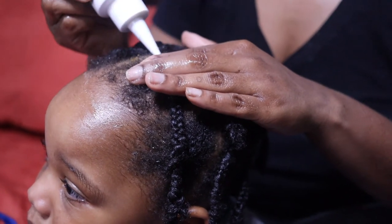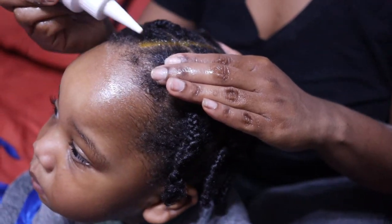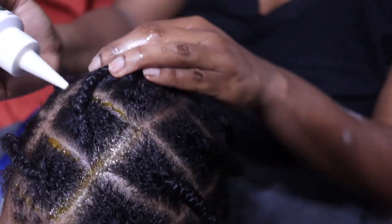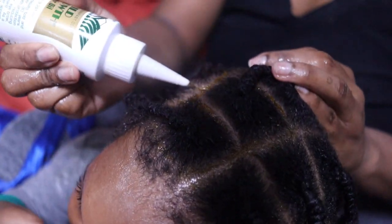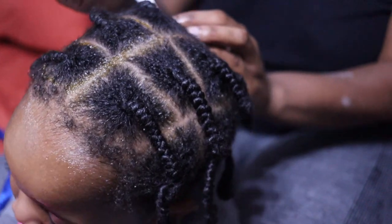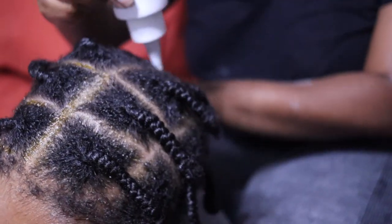Okay so now I'm done — I'm repeating the same steps. I can't stress it enough: make sure you get that oil everywhere, and I'm just making sure that I massage it in carefully and that it's 100% sealed so that the moisture can last a few days.